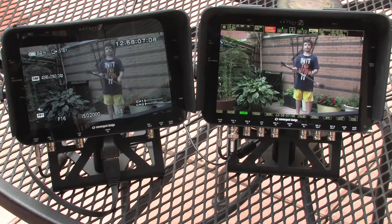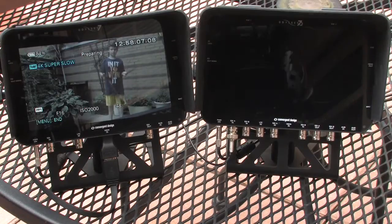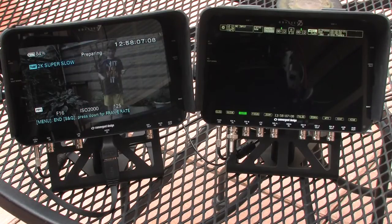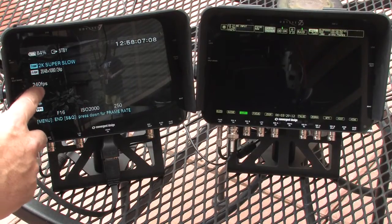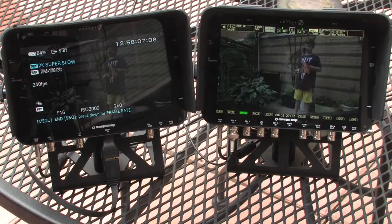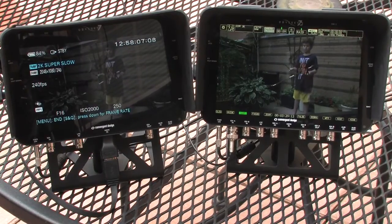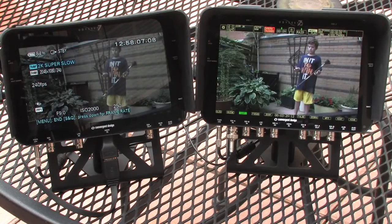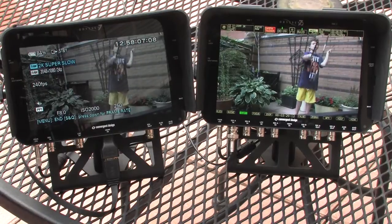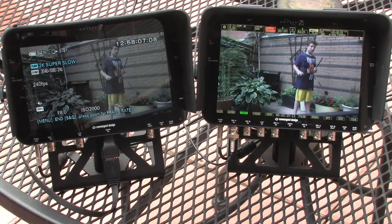Now we can switch this camera into high speed, high frame rate settings. I'm going to go to the 2K super slow-mo at its highest frame rate available. It just takes a moment for the Odyssey 7Q to recognize the signal. It's 240 frames a second, which is very fast, so we need to open up the iris a bit to match our exposure. So that's about the same — now we are shooting 2K at 240 frames a second.